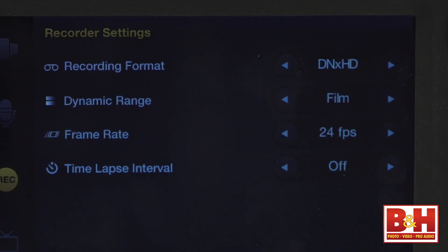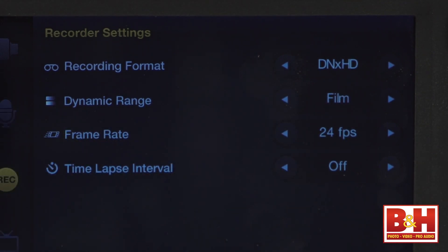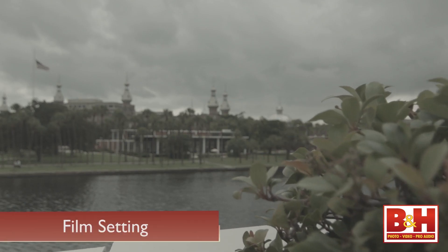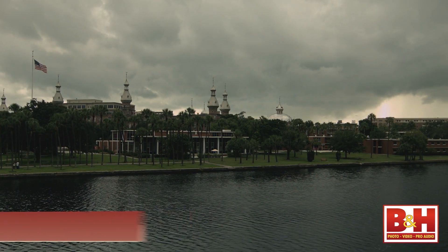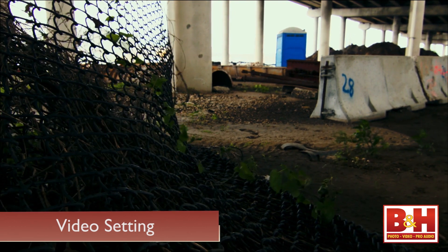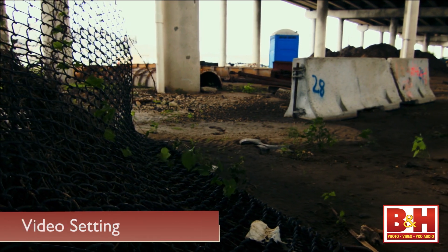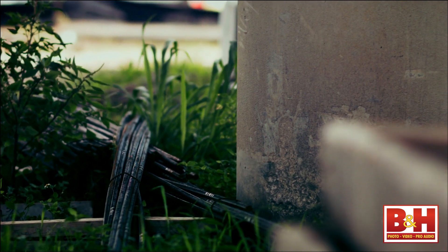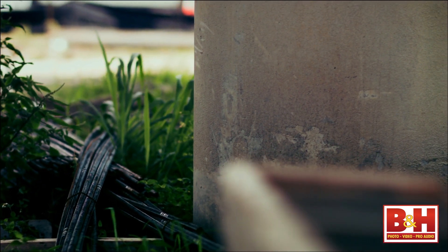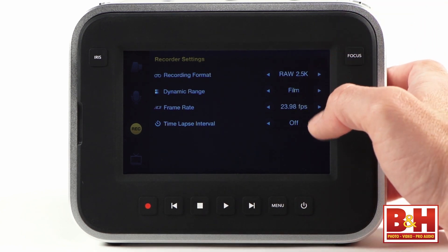Under the recorder settings menu, you can choose the format you want to record in. If you choose ProRes or DNxHD formats, you'll find two dynamic range settings: film or video. The film setting creates more cinematic video using a long curve with the 13 stops of dynamic range, while the video option is a more typical high definition setting if you're not planning to use color grading software. You can also choose a frame rate option. The Blackmagic Cinema Camera will shoot at true 24, 25, and 30 frames per second, or in drop frame timecode to match video shot on a DSLR or camcorder.